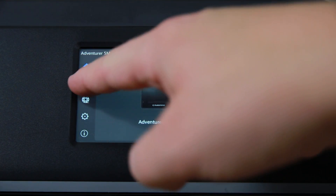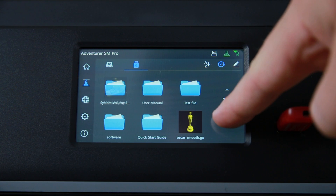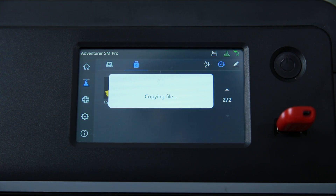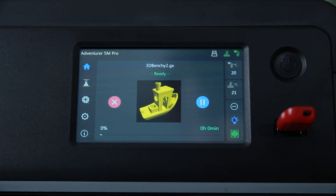We have to start with a proper 3D Benchy as the first print, so we load it from the SD card. What I like is that you can see the settings — you can see if you want to do a leveling or not — and then it copies the file itself and starts to print. So it's going to start to heat up, it does the leveling, and...